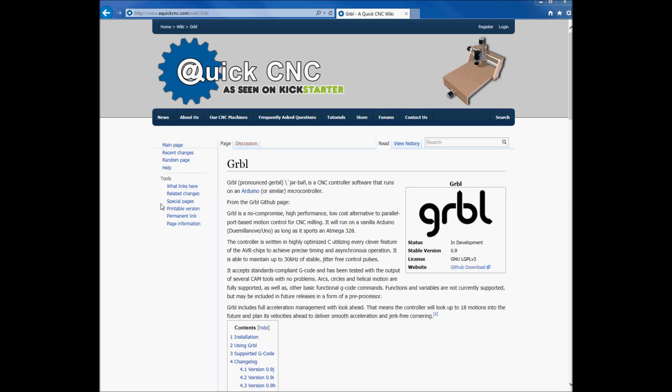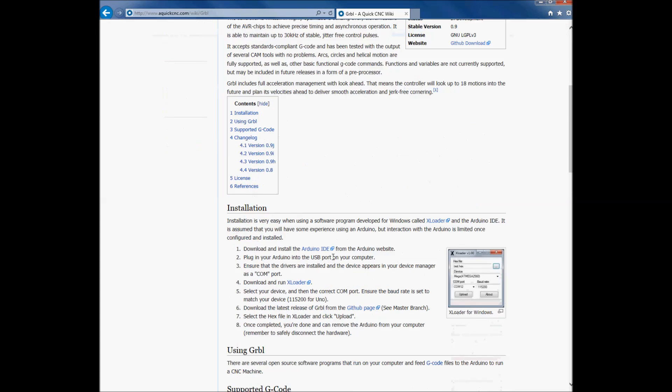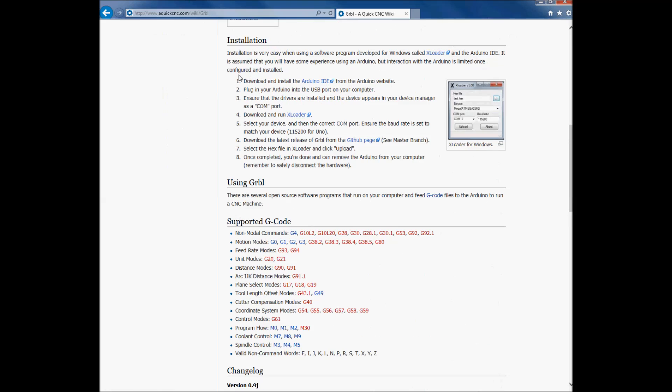Welcome back to the Maker Show. As promised, I'm going to cover how to install GRBL onto an Arduino Uno. There's a really good tutorial at www.aquickcnc.com/grbl, and you can see the installation instructions right here. I'm going to go ahead and perform those steps to get GRBL onto the Arduino so we can use it with the control program.